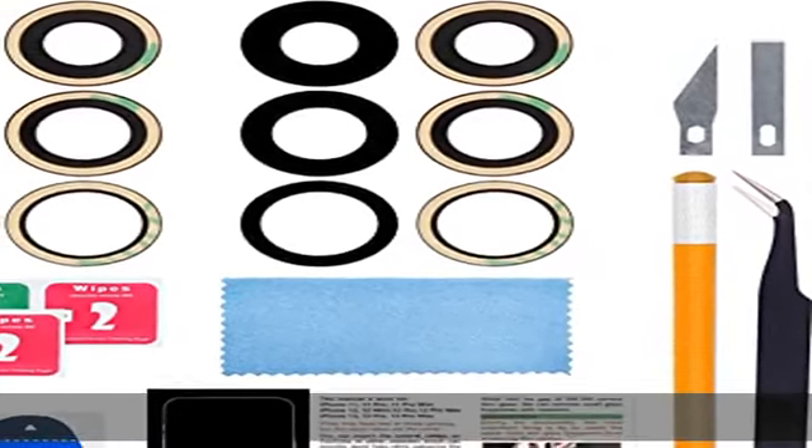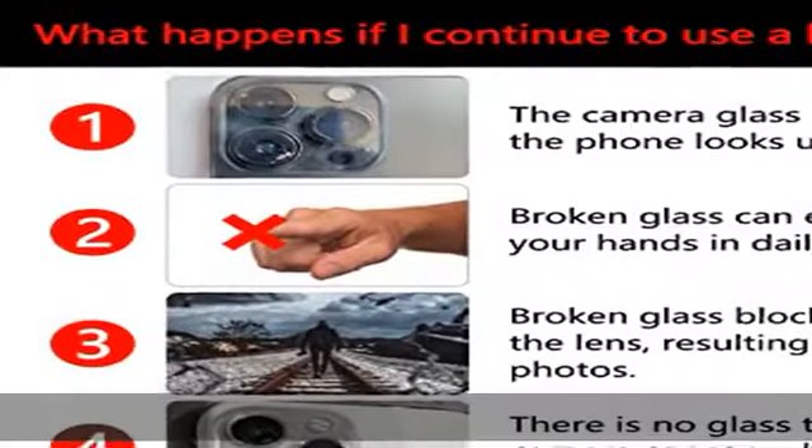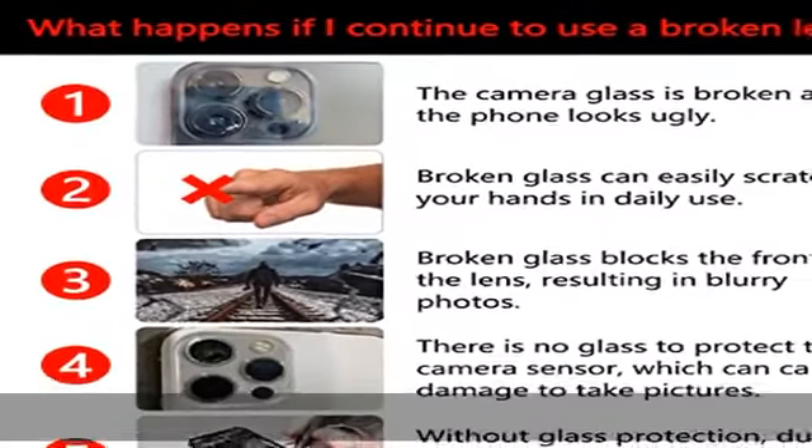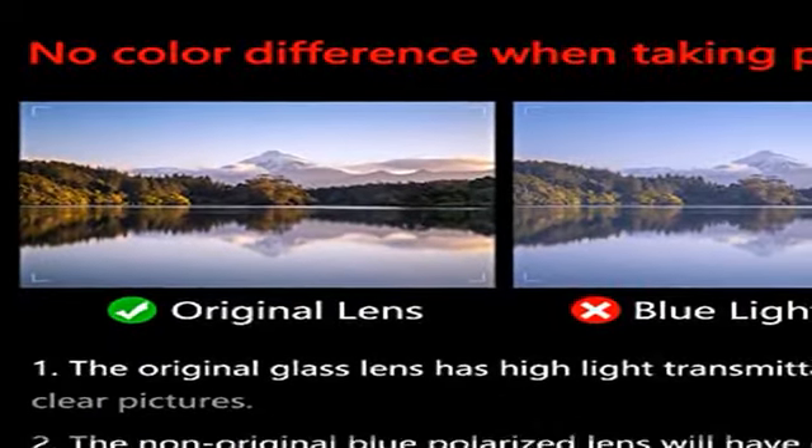About this item: what happens if you continue to use a broken lens? Some possible results include ugly appearance, scratching yourself, blurry pictures, losing the function of your camera, not being able to take photos, or even damaging the sensors of your camera.